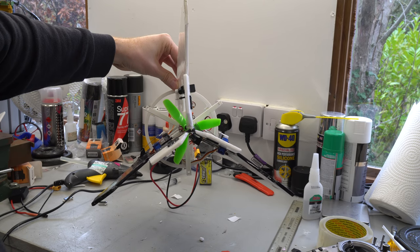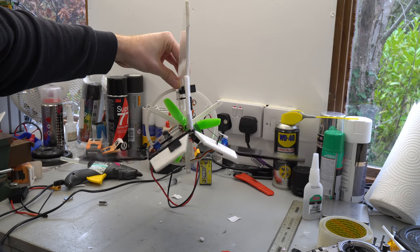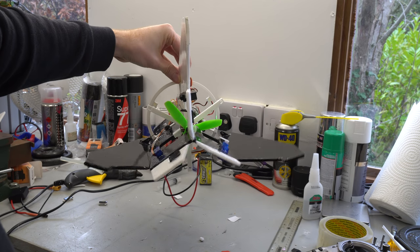I also set up a switch which would shift the neutral position of the large rear fins. This should allow me to test a wider range of angles for pitch control during descent. I think this is a good time to test that the thrust vectoring stability control is working.